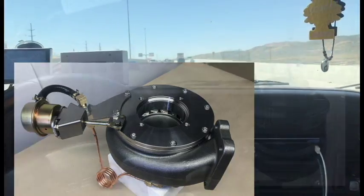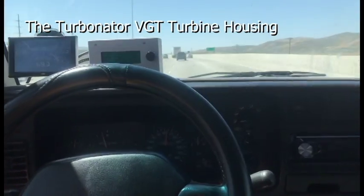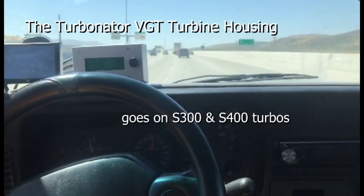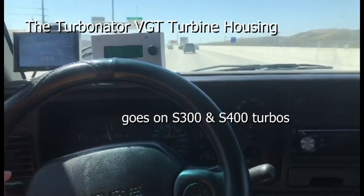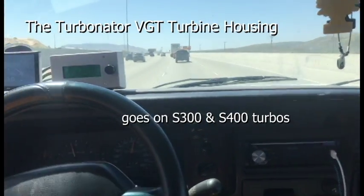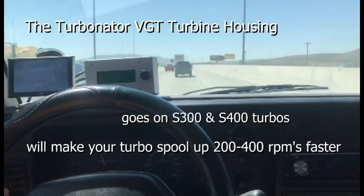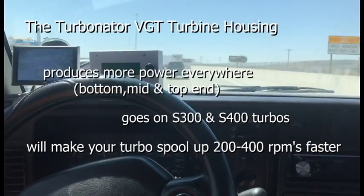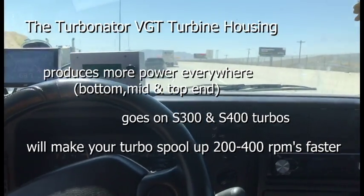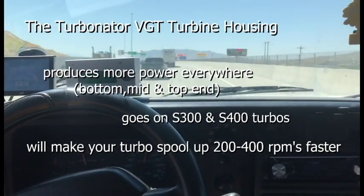That's just the Turbinator in general. It goes on the S300s and S400 turbos. Wherever your turbo is running right now, if you could picture the thing running between 200 and 400 RPMs better spool up, and more power everywhere — more power on the bottom end, mid-range, and top end — that's exactly what our Turbinator will do to your truck.